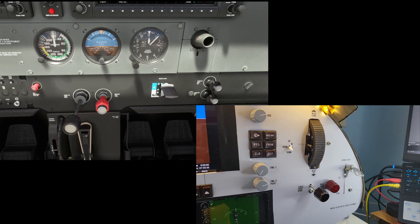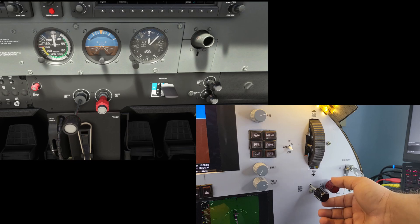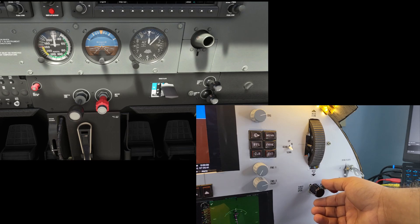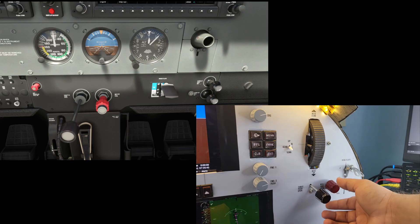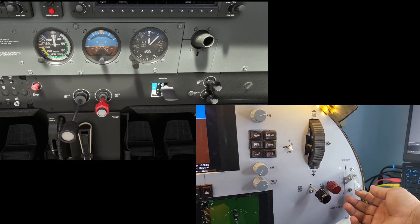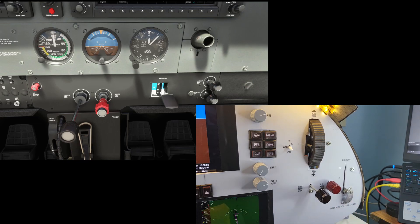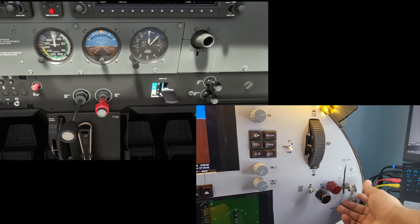Below the trim wheel, I have the throttle and mixture controls, for which I have used slider potentiometers to register the input current depending on the position of the slider. To the right, I have a flaps selector. It is currently mapped to only 4 inputs — flaps up, flaps 10, 20, and down — but it has the potential to deliver a total of 12 input signals if required.